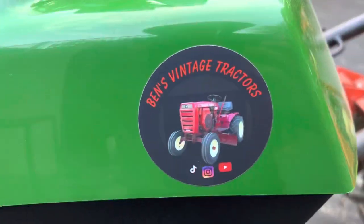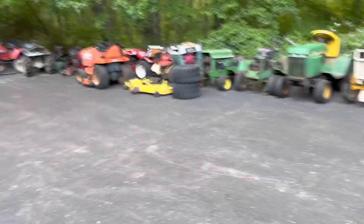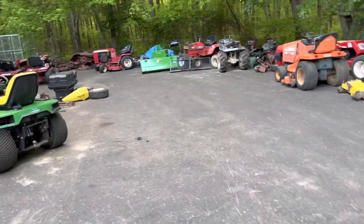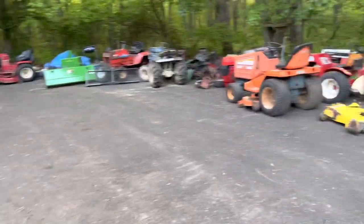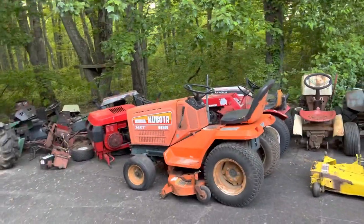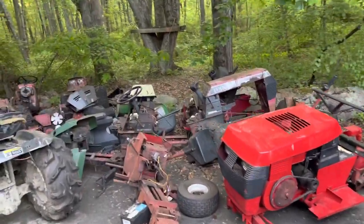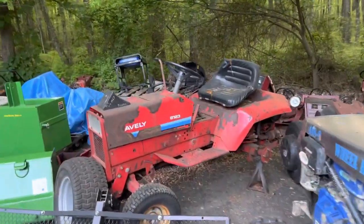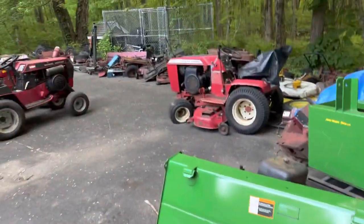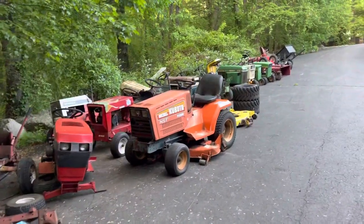Also, new decals are here. And I've already done a giveaway — I just shipped out the decals to the first winner, and we'll probably do another giveaway or two coming up here in the coming weeks. So yeah, there you guys go. If you haven't checked out the Instagram, it's the same thing — Ben's Vintage Tractors. And TikTok — it's also Ben's Vintage Tractors. There's a lot more in-depth content on this channel on YouTube than there is on TikTok or Instagram. So if you guys want to see in-depth stuff, come take a look on this page. But thank you guys for watching, and have a good one.